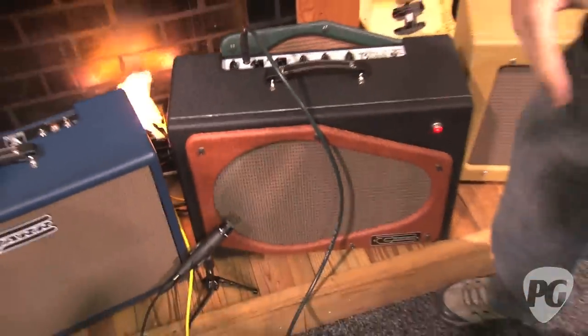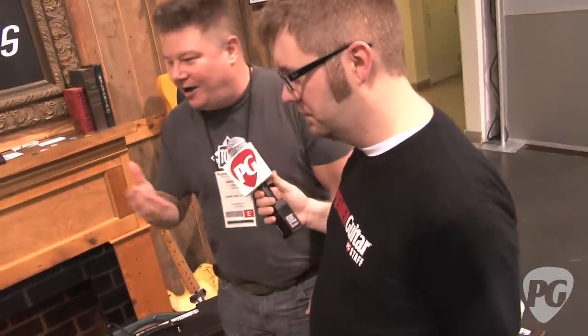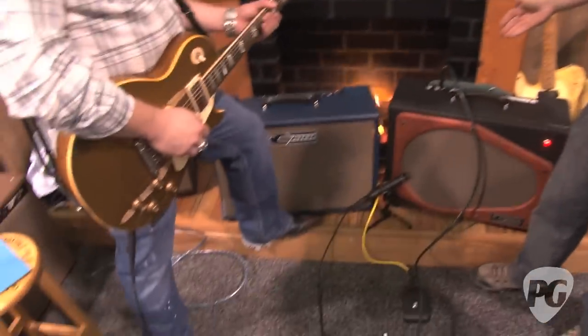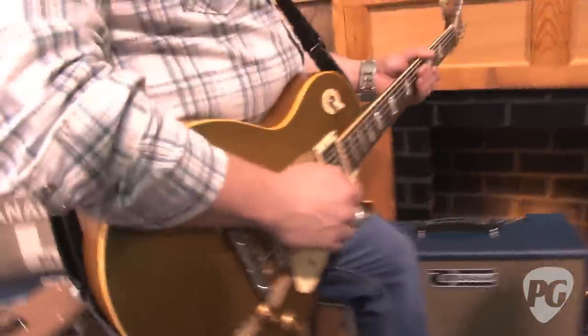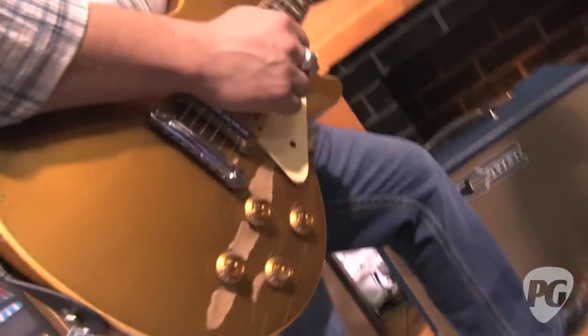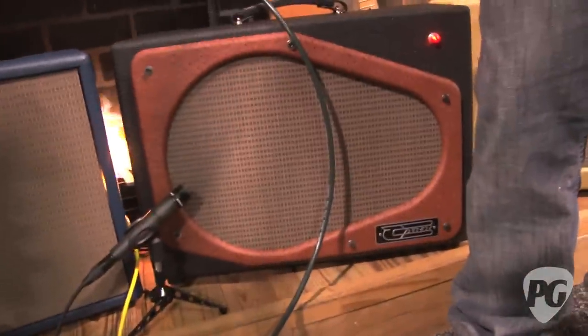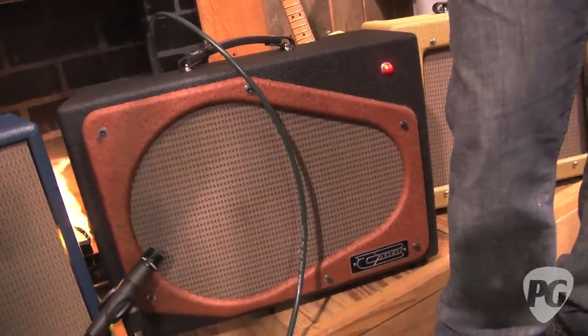There is a high gain / low gain switch, but it's kind of high gain and higher gain. So he's going to start in the first master position. I'll start on the low gain setting, then click it over to high gain. And then we'll channel switch over to the lead, which sonically is a bit different, but for the player the feel is quite a bit different — it really encourages you to lean into it.